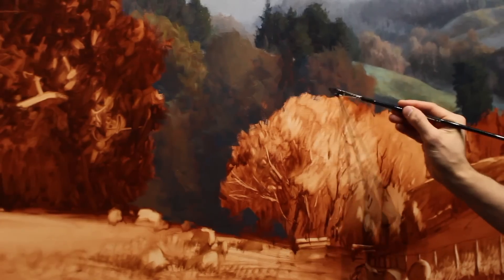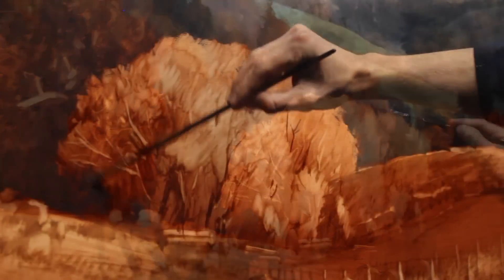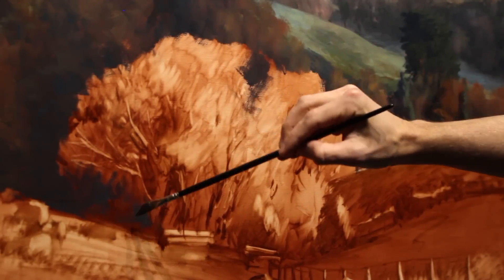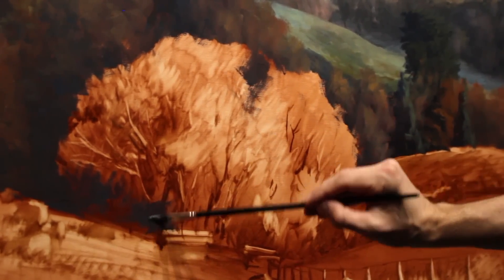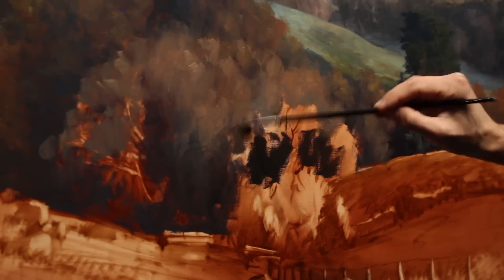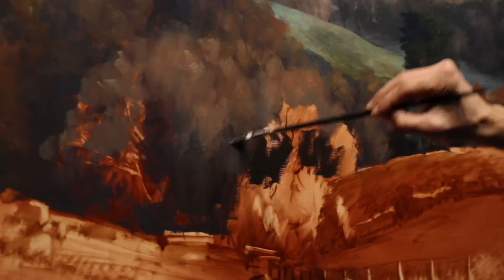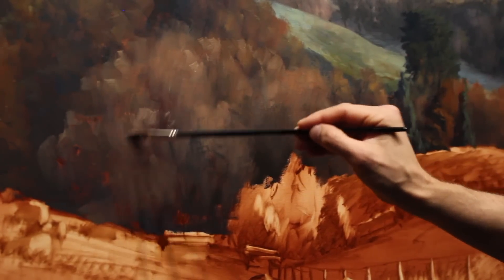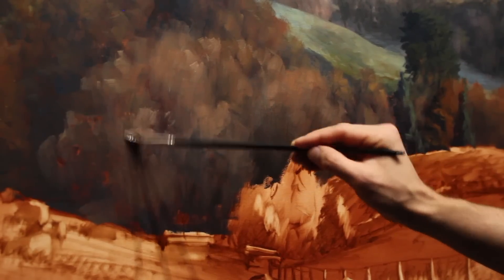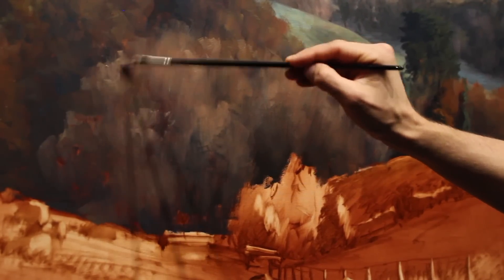I won't use my darkest darks and I also won't go to the height of the tonal range using my brightest highlights. The same goes for my colors — I try to keep my colors in the block-in a little bit more muted and don't go for the height of that saturation either. All of this gets added at the very end, so the block-in looks like a very toned-down and muted version of the final painting. So instead of painting each individual branch, twig, and trunk on this willow tree, I focus on the overall form and shape of it and then go back and add those branches later.